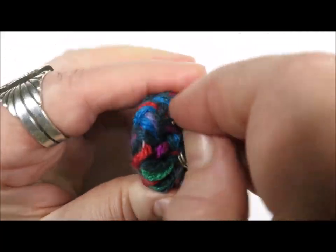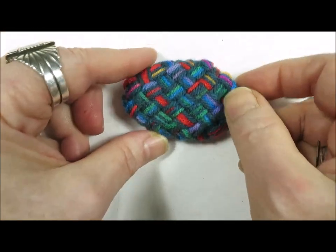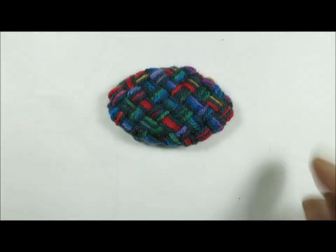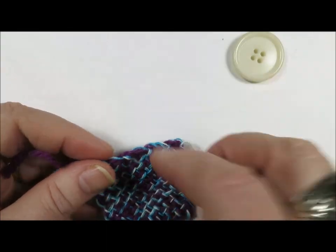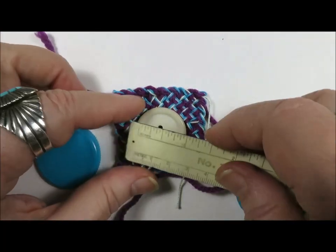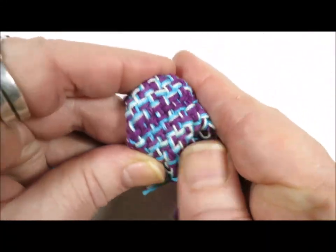You can certainly embellish with beads and found objects and other cool stuff — whatever you want. Now this is super secure, and because it's a slightly large one, this would hold a scarf or a shawl together really nicely. I really like the oval ones — I think the oval ones are my most favorite, and I love this elongated oval the best. By the way, you can also use a button if you don't want to bother with plastic lids. This button is an inch and an eighth and that would work just fine to make a pin with.